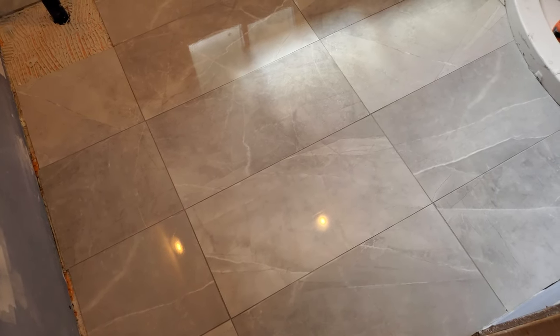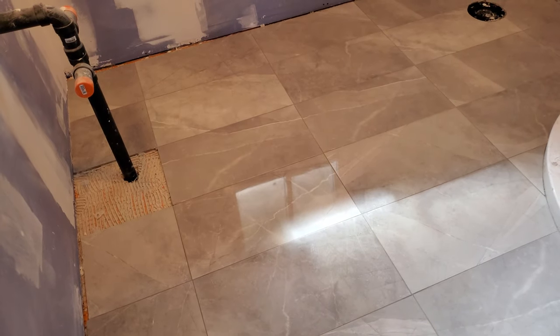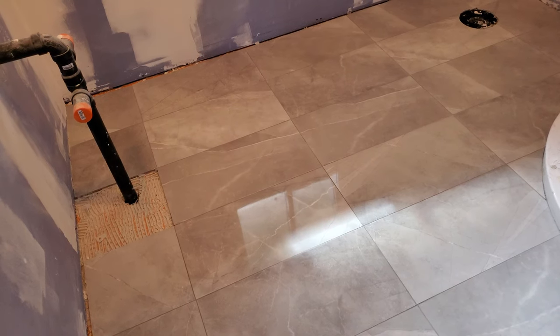Anyway, first anti-haze job done. I'll probably come back one or two more times today, and in the meantime I'm turning my attention to drywall.